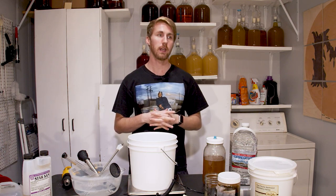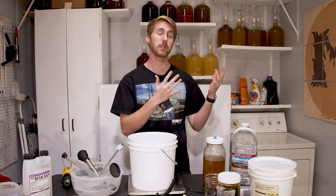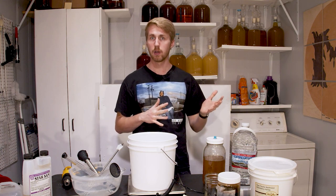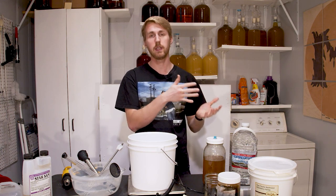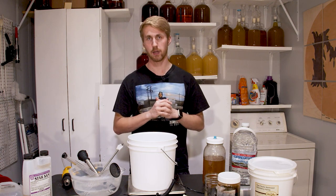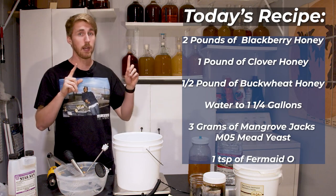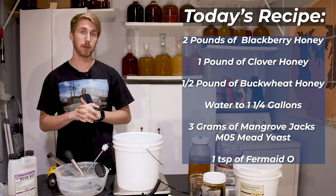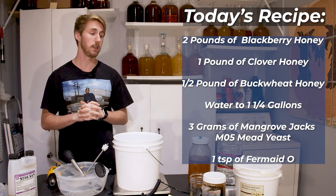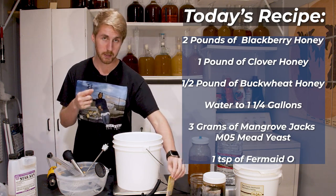My end goal is to create a more complex traditional mead. Of course a traditional mead is just honey, water, and yeast, and most of the time you use one honey, maybe two. Using three is going to create a very interesting product. I'm using two pounds of the blackberry honey, one pound of clover honey, half a pound of the buckwheat honey, and then water up to a gallon.